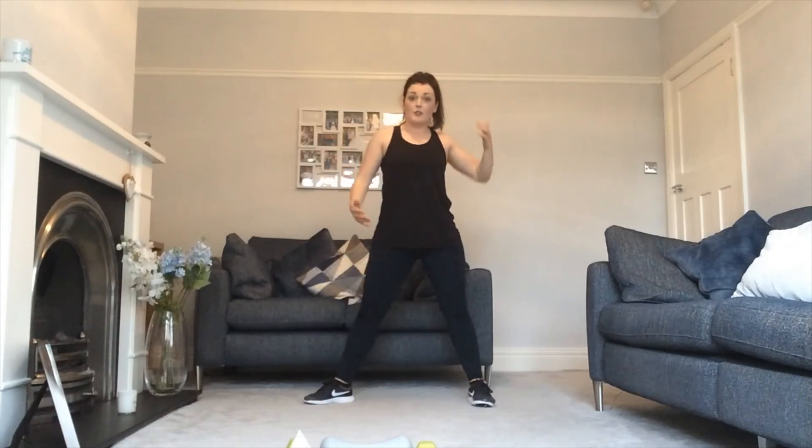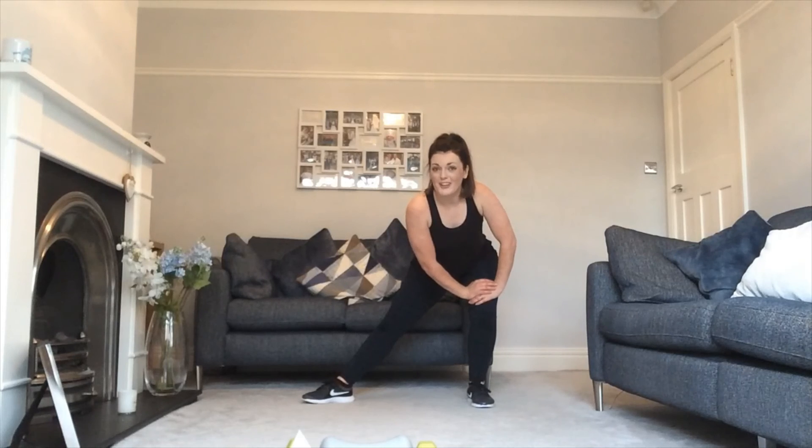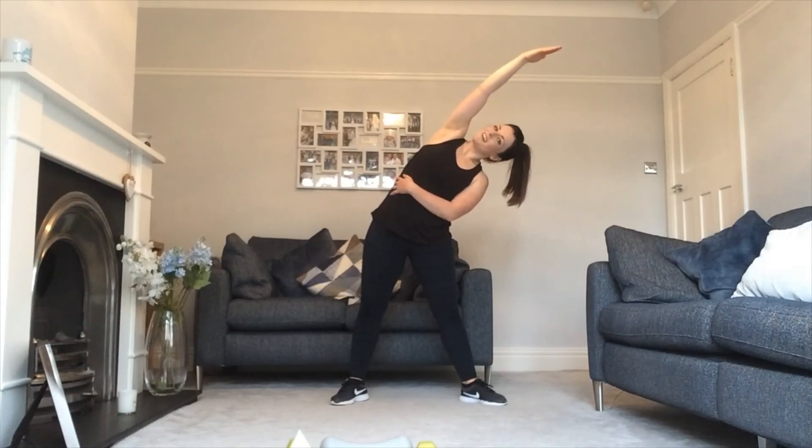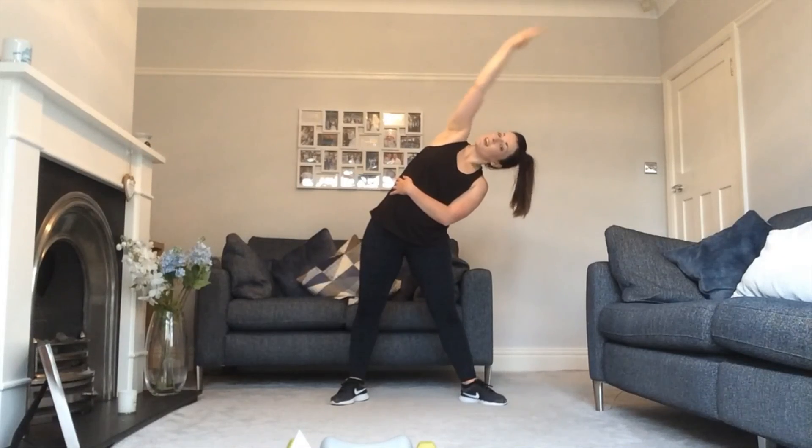Good, and we're going to stretch out the inner thigh. Make one foot parallel, one heel down — sit down in the hip and it just stretches right in the inner thigh. Fantastic work guys, well done. And we're going to switch it, so you've got the other side — toe turned down, foot parallel, sit down into it. Good, and you're going to move up and over into a side stretch. And the other way.